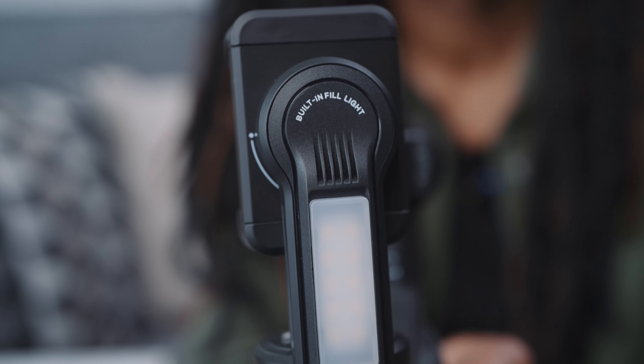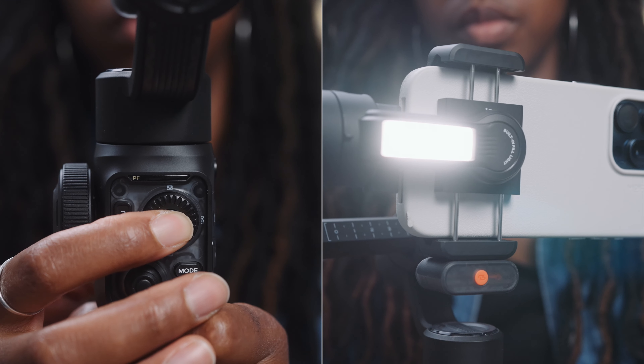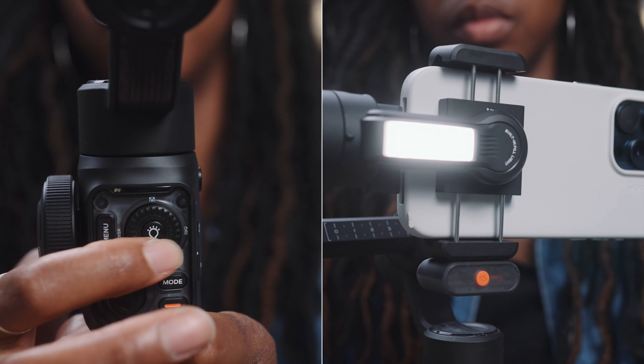Another thing worth mentioning is that the gimbal has a fill light on the arm, which is handy in situations where you need a little bit more light and it can actually go quite bright. You can also get an additional modular light — similar to the tracker module — which you can put on the reverse of the phone mount. I don't have that to show you, but it literally looks like the AI tracker, just as a modular light.